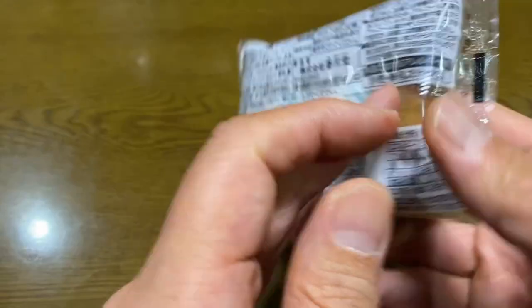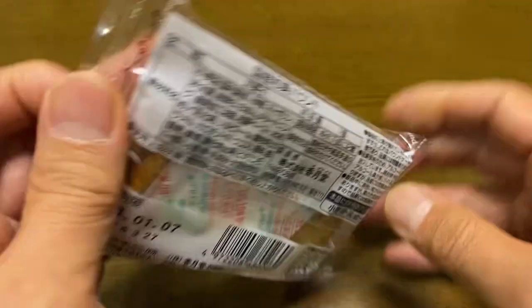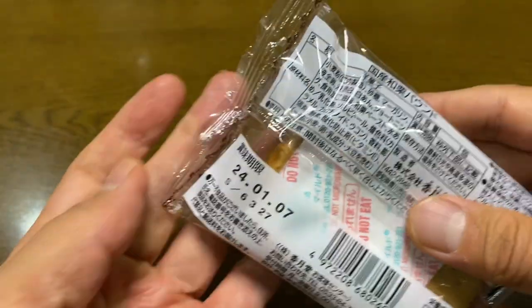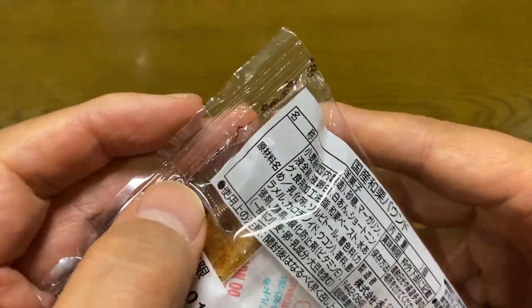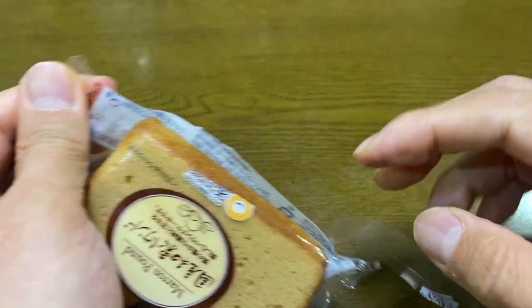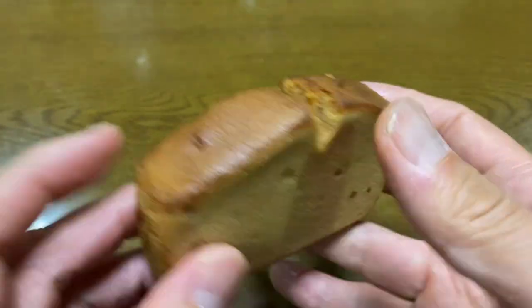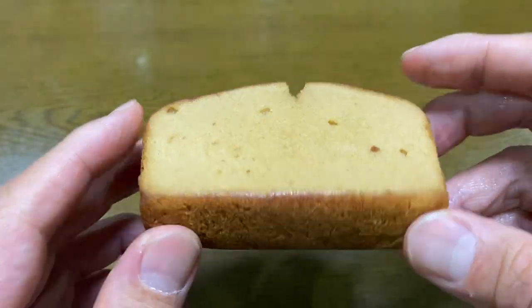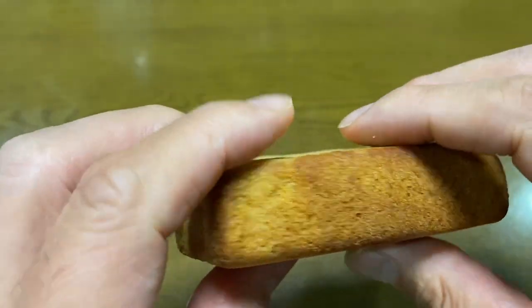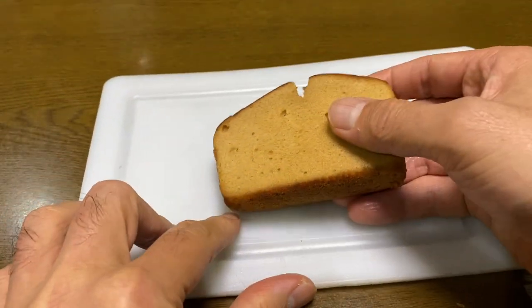Let's get started. We're going to put in a few minutes and we'll put in a bag.